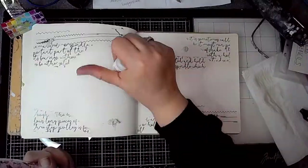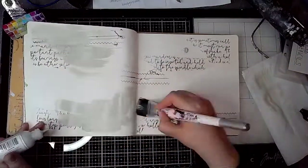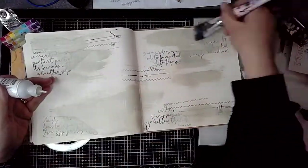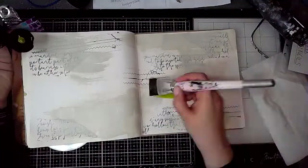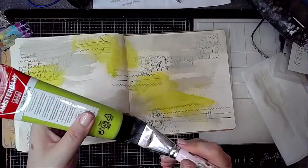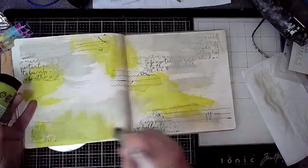Then I'm going back to the first page and starting off by adding in some aloe — this is a Dina Wakeley paint, it's a really nice subtle colour. Then I'm using olive green light, which is an Amsterdam acrylic paint, and just adding it in a few places.